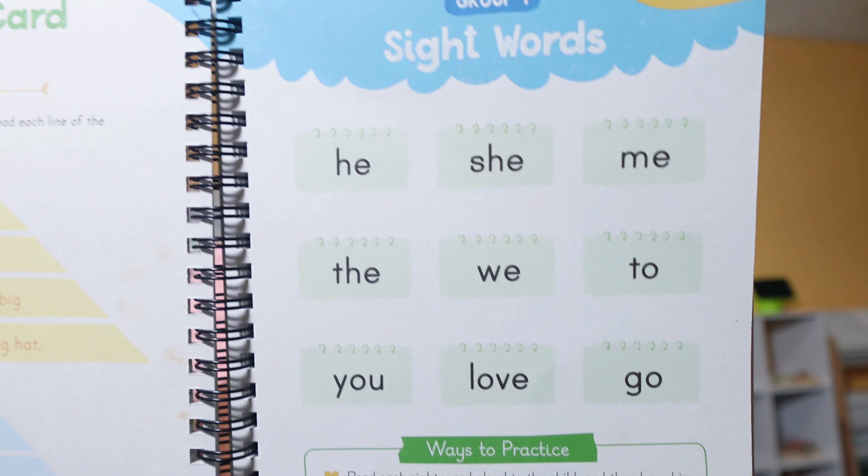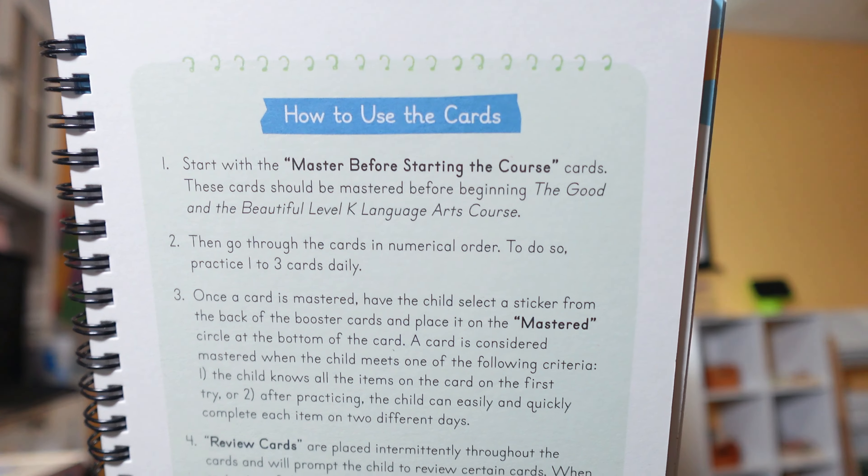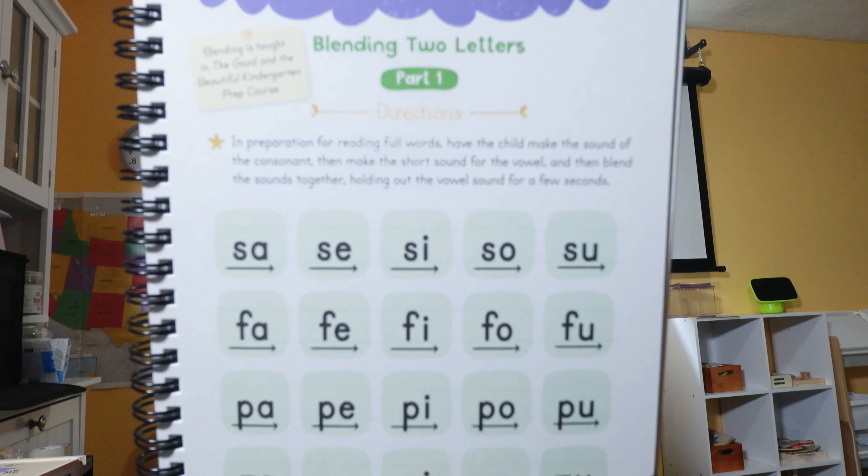The reading booster cards have some sight word practice, sentence practice, and letter blending. In the beginning it tells you how to use the cards and everything you need to have mastered before starting the curriculum. I do recommend mastering those prerequisites — it will make the rest of the course easier. Things like blending two letters, such as 'sa, si, sa,' were tricky at first. My son struggled initially but after about two weeks of practice he had gotten it down easily, and it helped us get through the rest of the course.